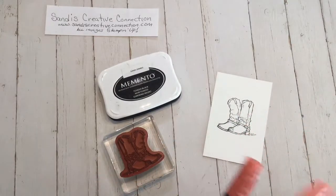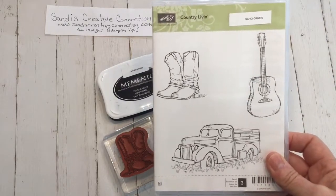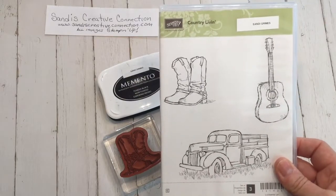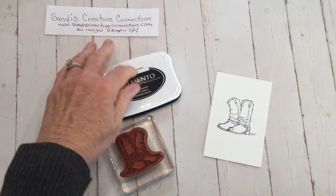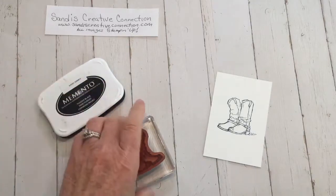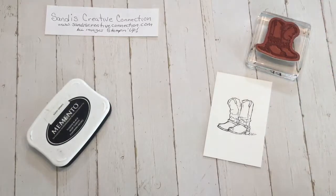What I'm using today is the Country Living Stamp Set. That kind of fits me — I'm a country girl and I love the boots. So I'm going to use the boots up here in the corner. You have to use Memento Tuxedo Black — any type of Memento ink. I stamped the boots and then stamped them on this piece of Whisper White cardstock, which is also the recommended paper to use.